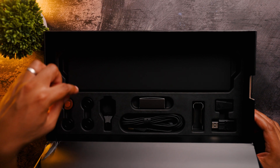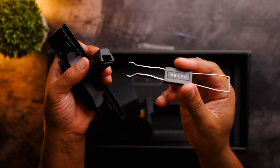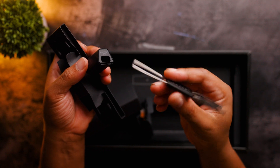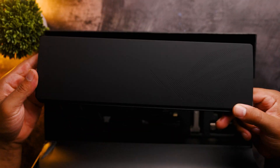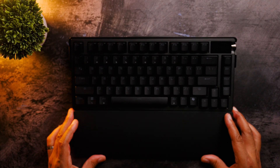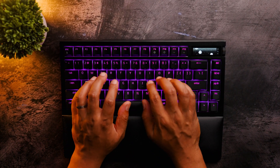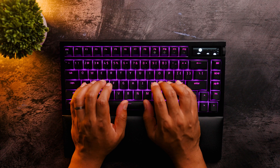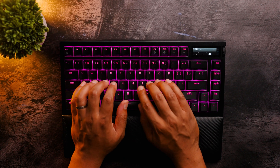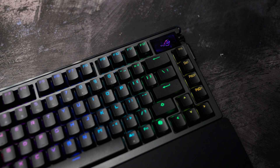In the box, everything is pretty much the same: keycap pullers, a few extra switches, cable, and a wrist rest. Razer has more of a plush leatherette feeling, whereas Asus has a silicone one with a metal bottom. I was expecting the Asus one to snap in place with a magnet, but it just slides up against it. Razer has that magnetic snap-in where you slide it up and it snaps into place to keep it from sliding around. I do like the plush, more forgiving Razer wrist rest slightly more because it allows your wrist to sink in instead of being on a hard surface.